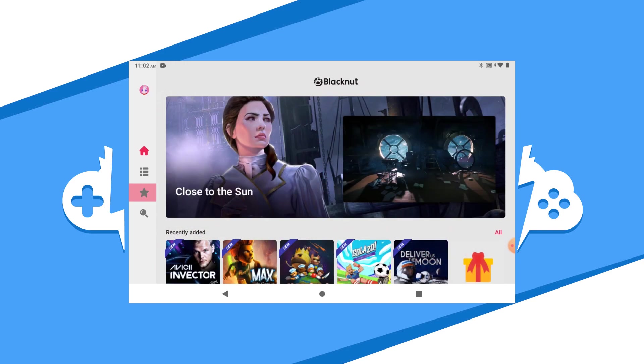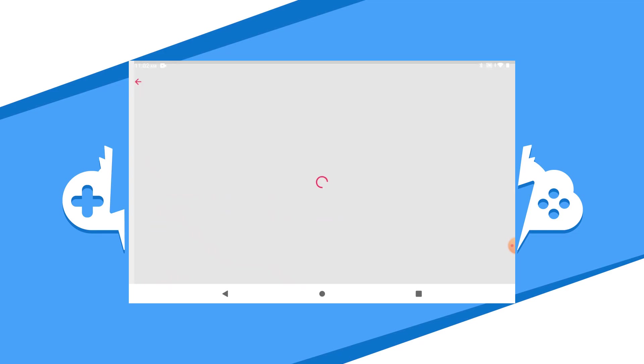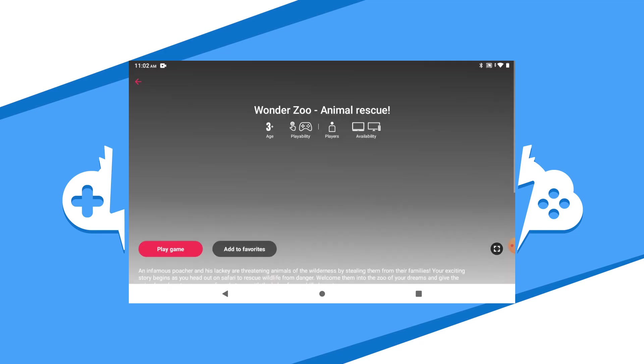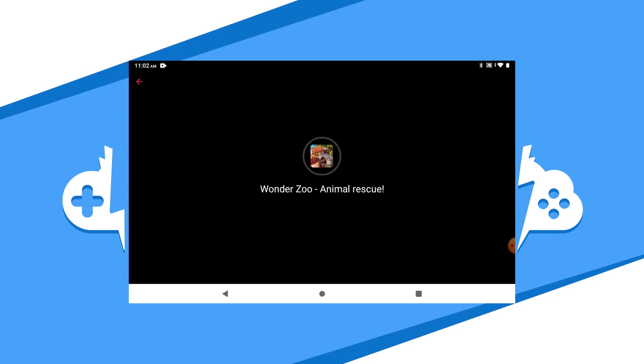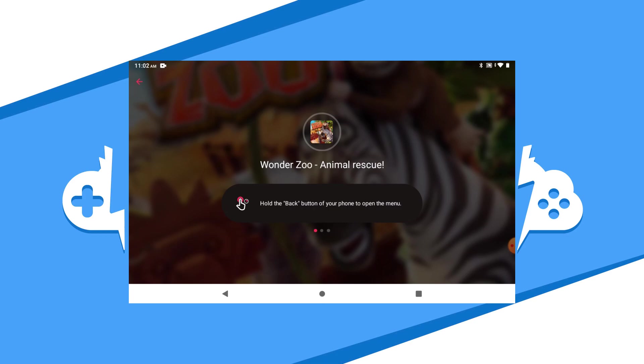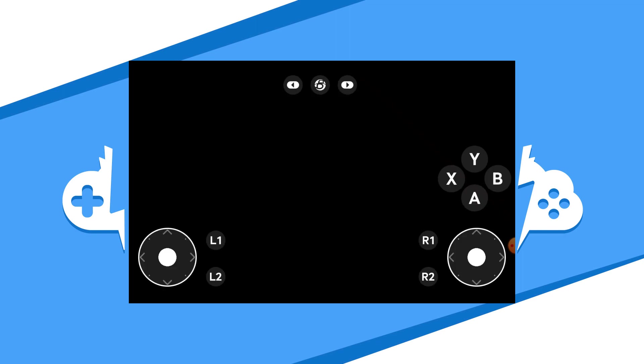I'm going to start playing a game called Wonder Zoo. Hit the game of your choice and hit the Play Now button to get that game started up. While your game is loading, it will warn you that you should not change the graphics settings and also how to exit the game using the Black Nut menu or the Back button on your device. I would recommend a controller connected to play through Bluetooth. If you don't have a controller connected, the Black Nut app has an in-game controller as shown here.